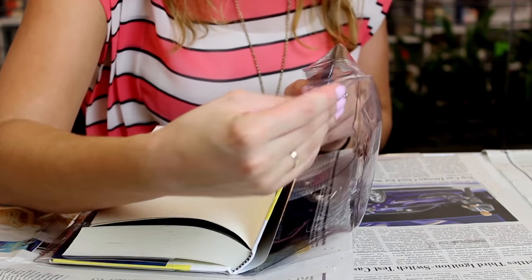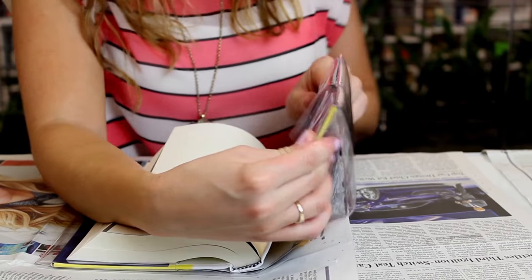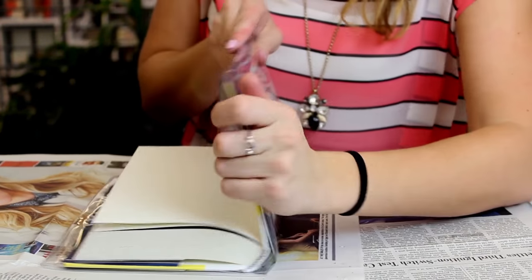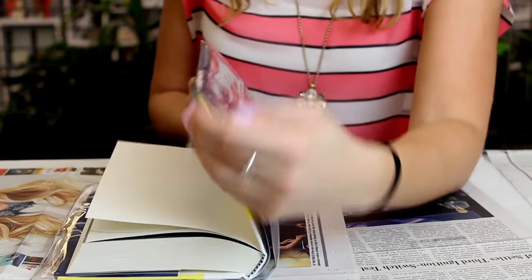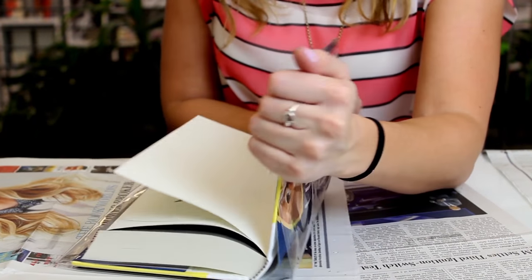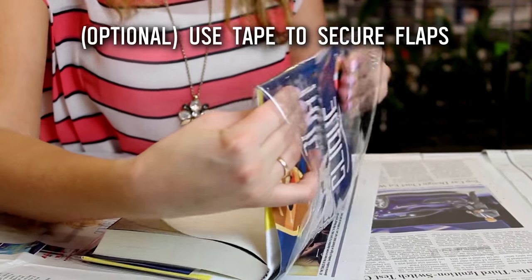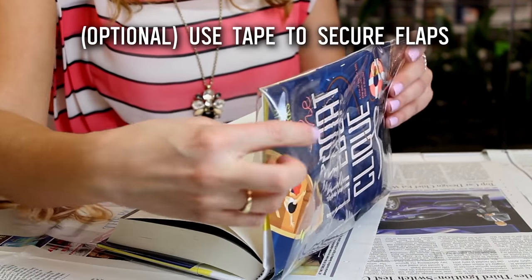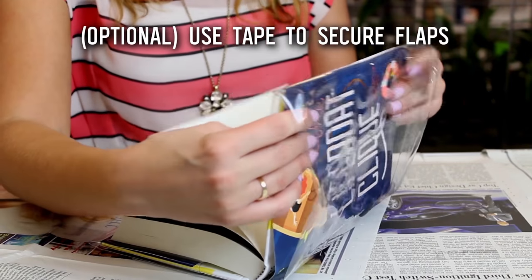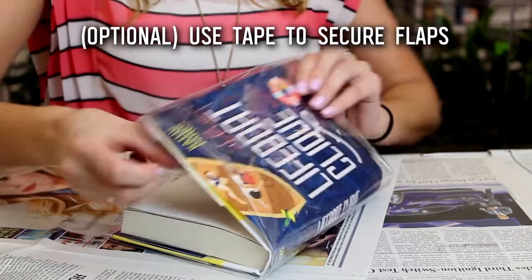Why don't we do a book shimmy while we shimmy our vinyl on? Nothing like a book shimmy! Now you can just move it around a little bit to make sure that it fits, and work with your folds a little bit more so it stays in place. Totally optional, but you can use some double-sided tape on the vinyl if you want to make it extra secure — usually the vinyl will keep the fold on its own.